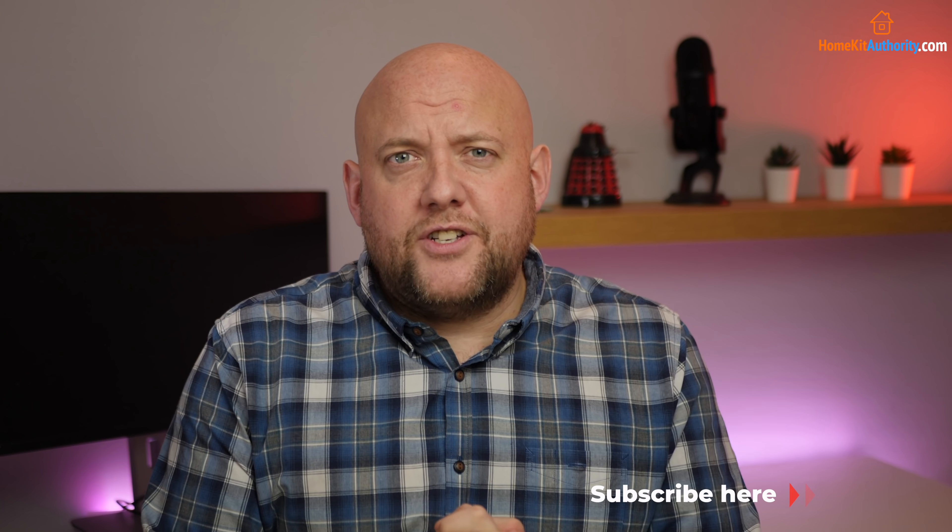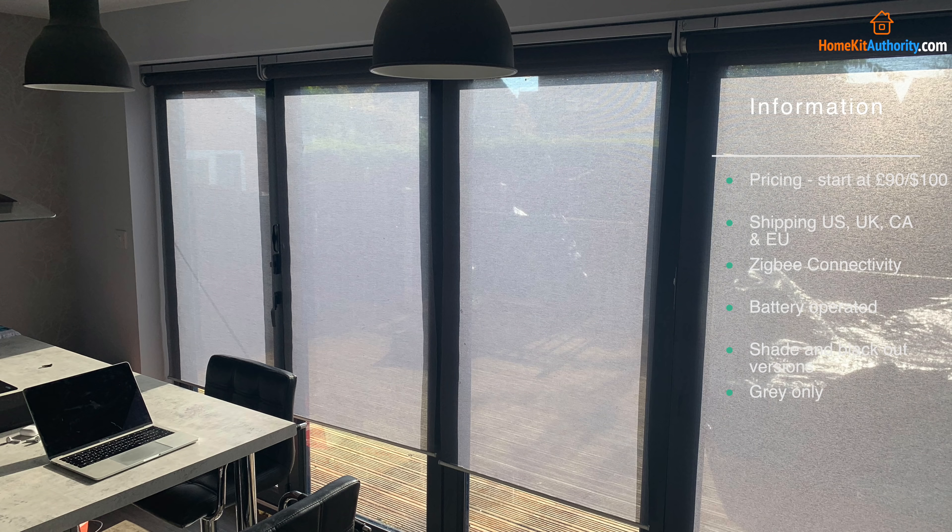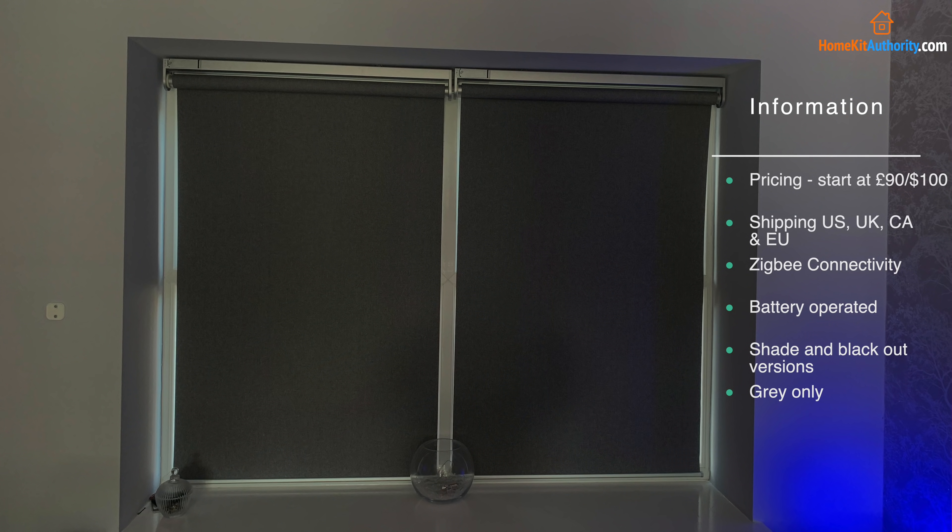In terms of the specs, they've not changed since my original video. They start at about £90 or about $100 and are currently available in the US, UK, and across most of Europe. They work on the Zigbee protocol and are battery operated. They also come in a shade version and a blackout version depending on the country, and there are various different sizes — you can check them out at IKEA's website.